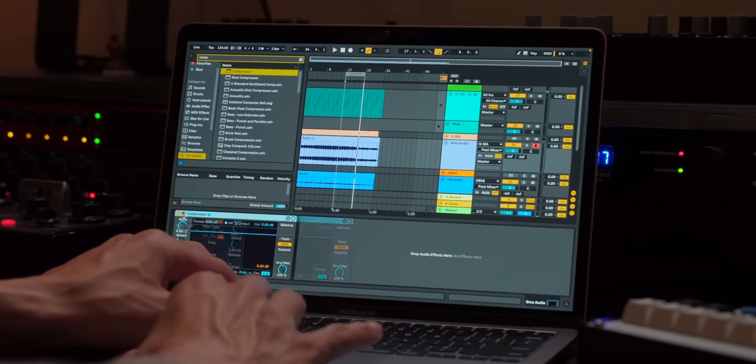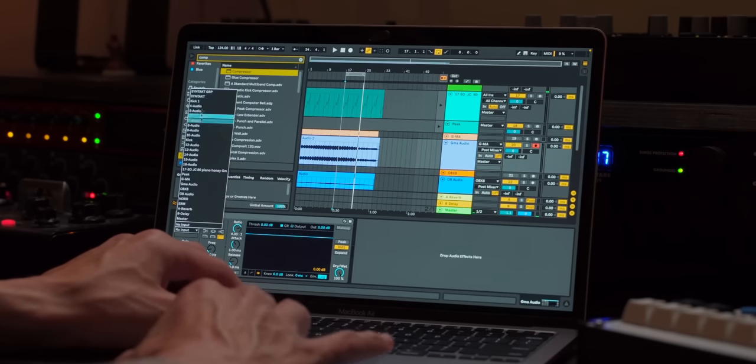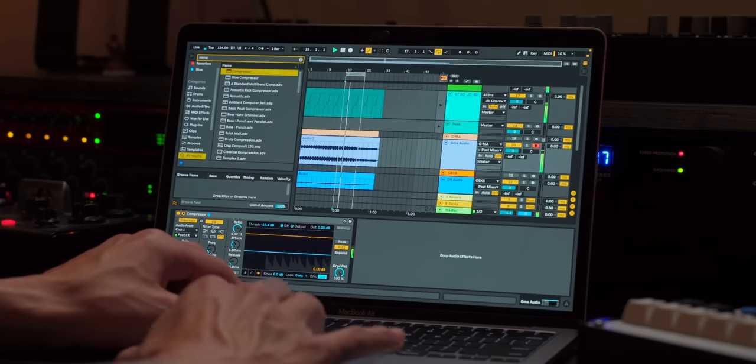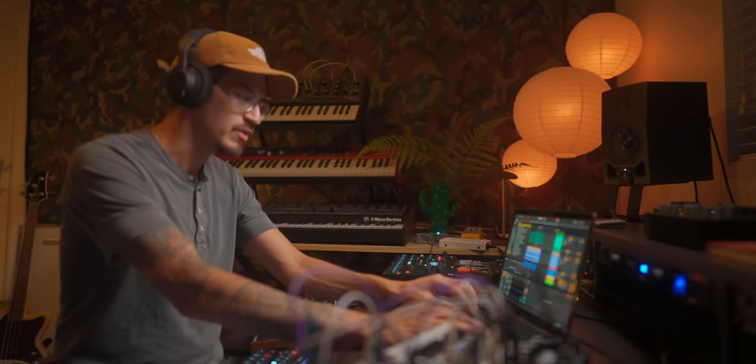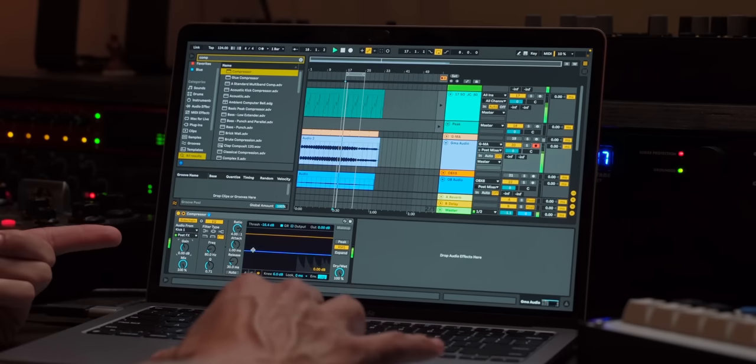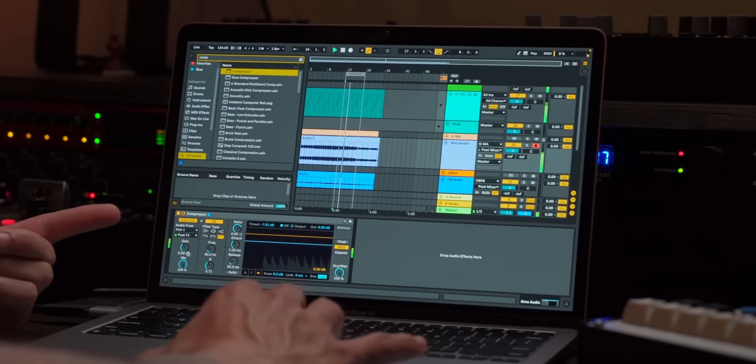We're going to add a compressor to our grandmother here. Open that up — sidechain from kick one. My issue with Overbridge is that it records extremely, extremely quiet. I know it's by design so you can turn all the volumes up without clipping, but I wish I could just say give me 20 dBs more of audio. What I'm going to do instead is turn up our gain which is coming from our kick, and this is just going to affect the grandmother.